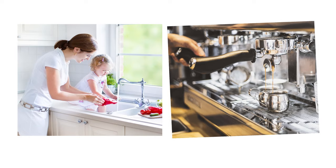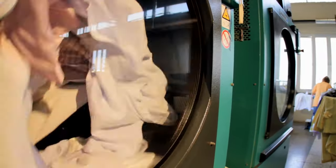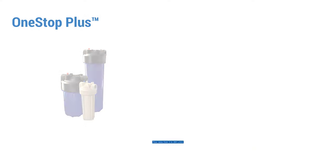Whether at home or in your business, One Stop Plus protects your water system and all connected appliances from any scale build-up. This ensures efficient energy consumption and a long life for all your devices in almost any application.